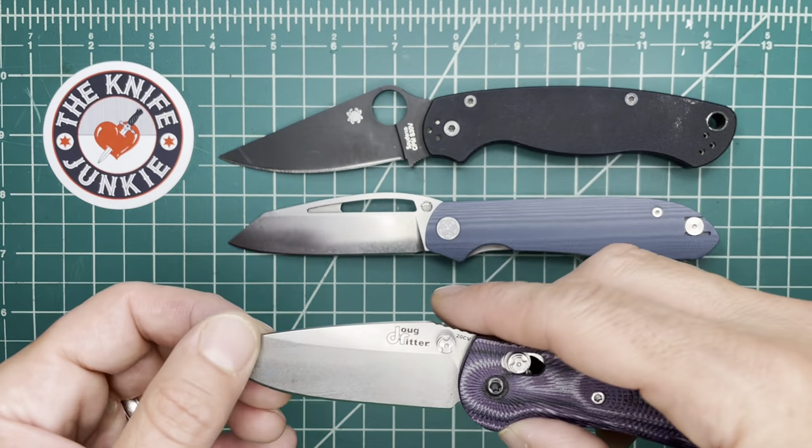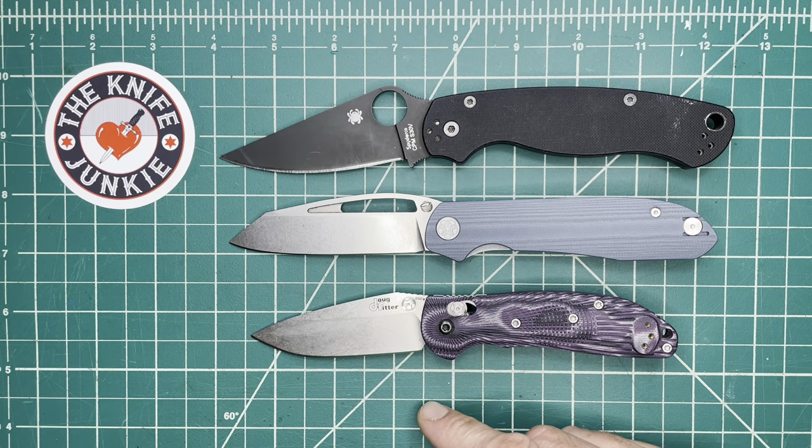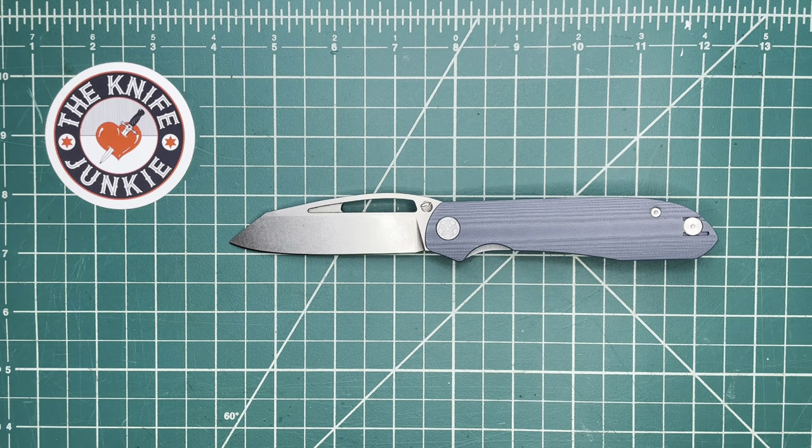Here it is with a three-incher — the RSK Mark I by Hogue, just like a mini Griptilian in terms of size. It's kind of in between there, but much closer to the PM2. Let me show you with a couple of other knives this evoked.